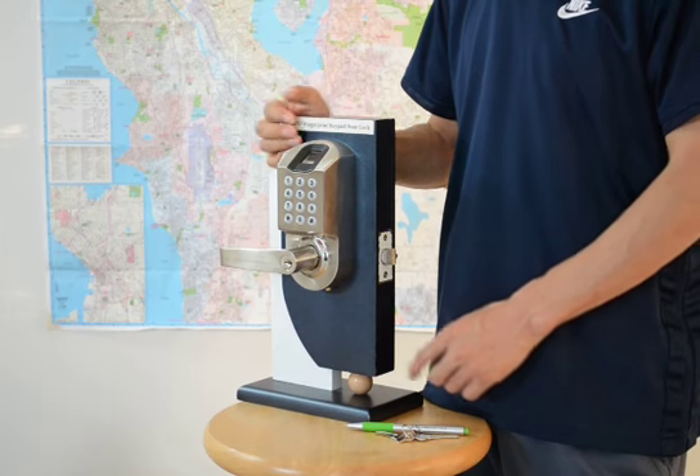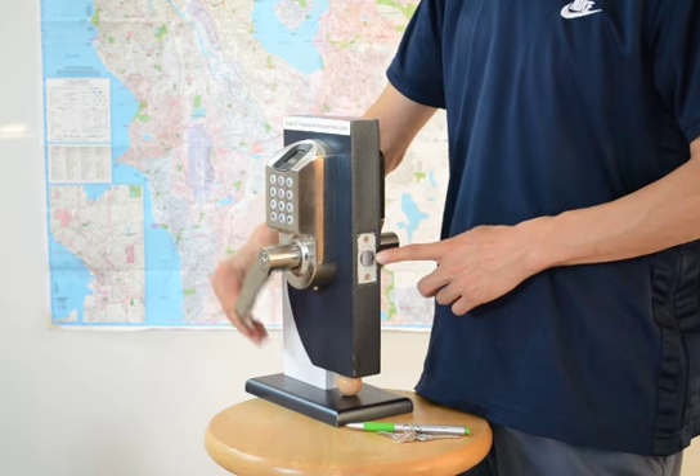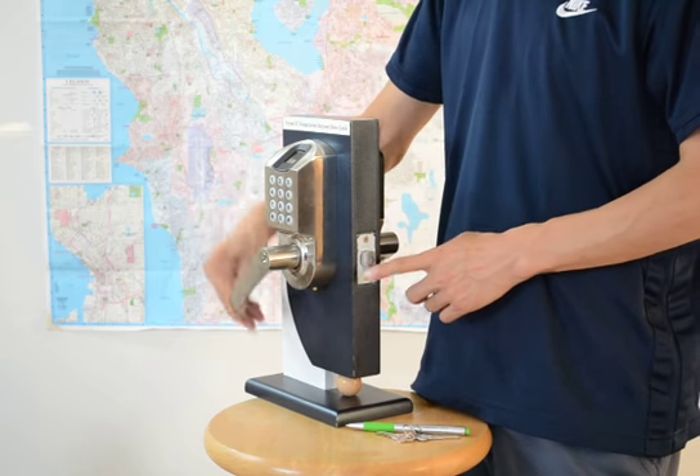This video shows you how to fix the unlocking problem. The lock always keeps unlocking after installation.